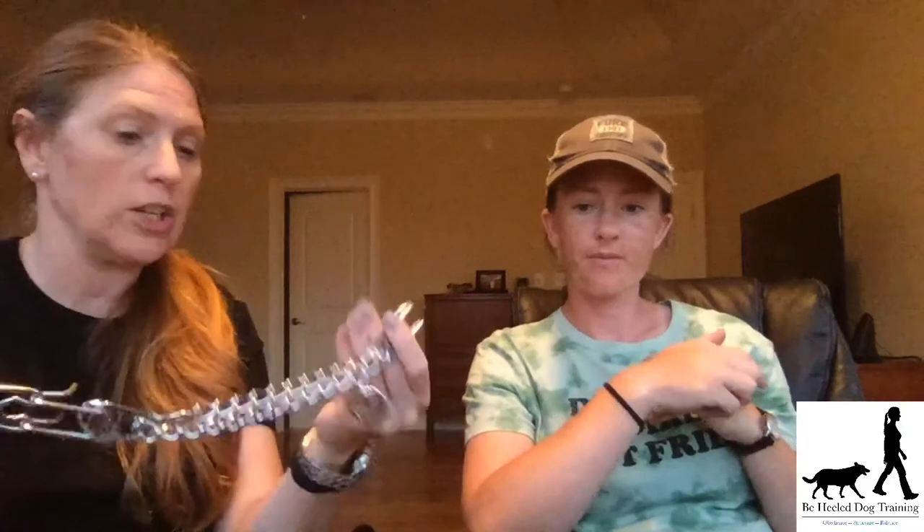If I'm going somewhere with a bigger chance of distraction or breaking a heel, I'm going to use my prong. As far as the quick release collar being a pain to put on — yes, it can be a little difficult if you're just learning. But if you get a lot of practice, I can't put a flat buckle collar on any faster than a prong collar. Also, play around with which links you use to open and close, because some are easier depending on your hand strength.